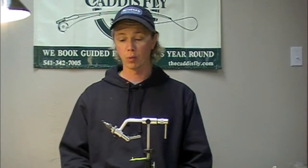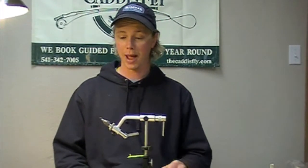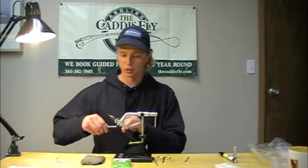Today we're tying a modified version of the Goddard caddis in the Mother's Day caddis coloration. It's been working really well for me on a hatch that traditionally is very hard to match. Between this one and my P90X caddis I've had good luck when the fish are actually eating them, which isn't all the time.